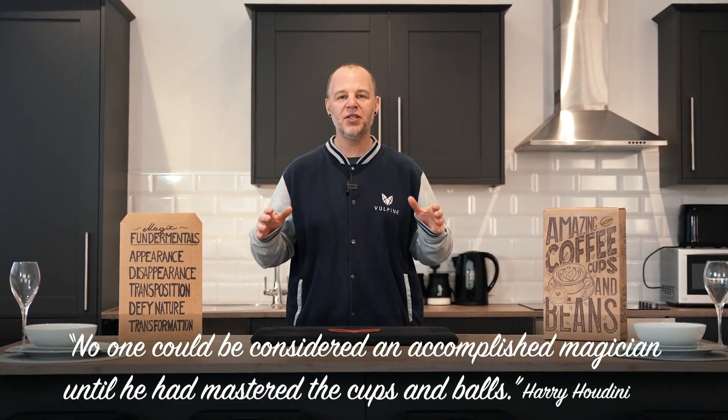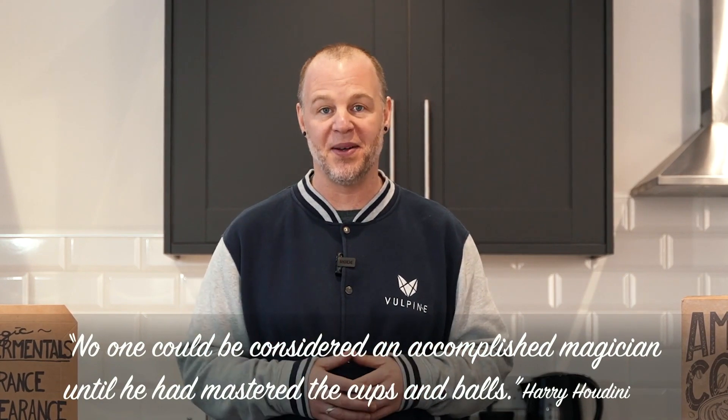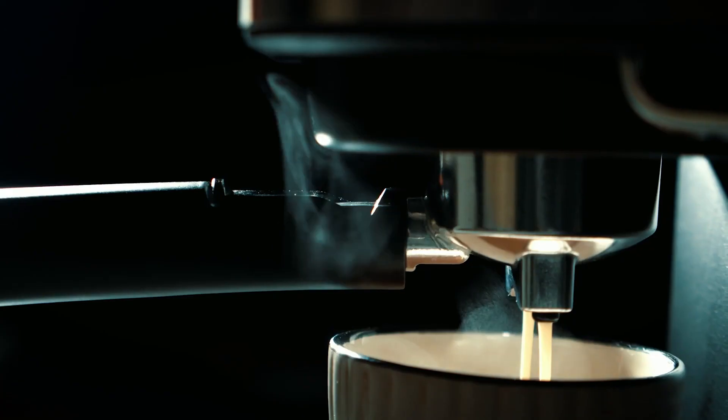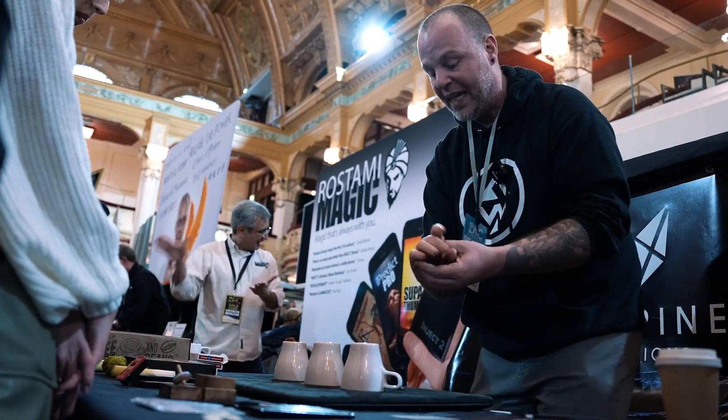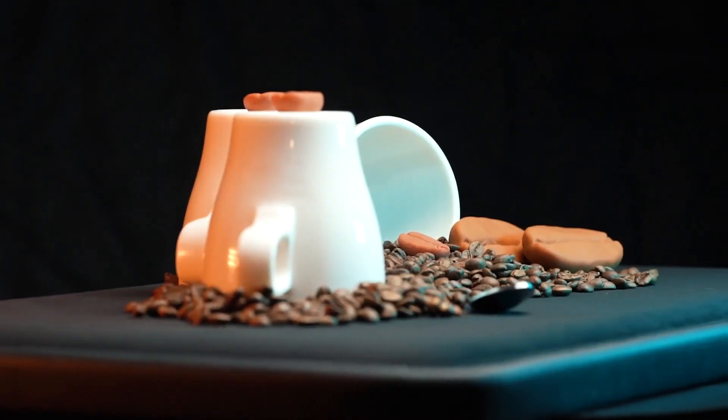It's been said that nobody should call themselves a magician if they cannot perform the cups and balls. Now some of the best conversations and connections I've made in my life have been over a cup of coffee or while performing magic. What if we could combine the two? Introducing the Volpine Creations Coffee Cups and Beans.